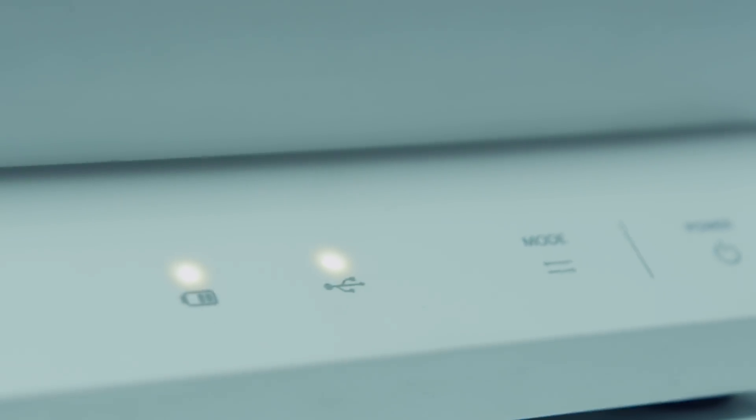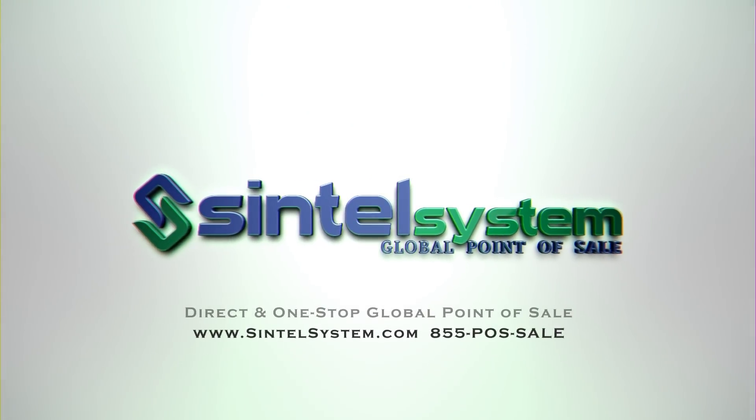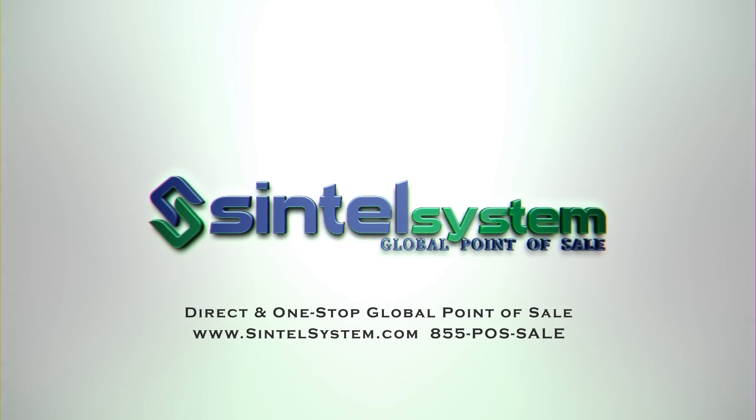Now you're ready to use the system. With our all-inclusive tech support, we're with you every step of the way. Feel free to call us anytime at 972-POS-TECH.